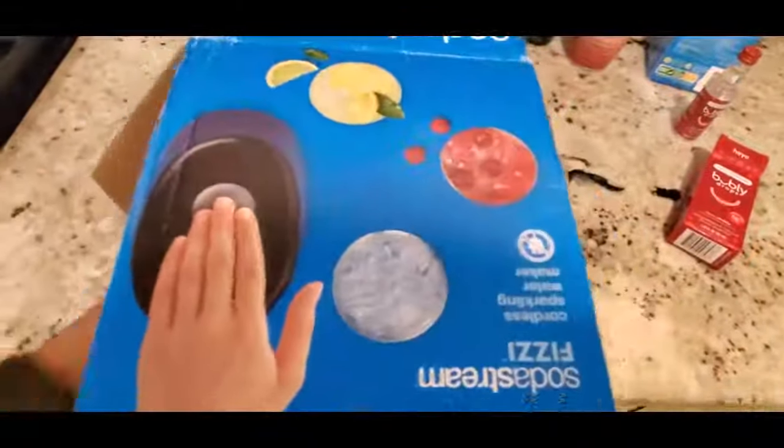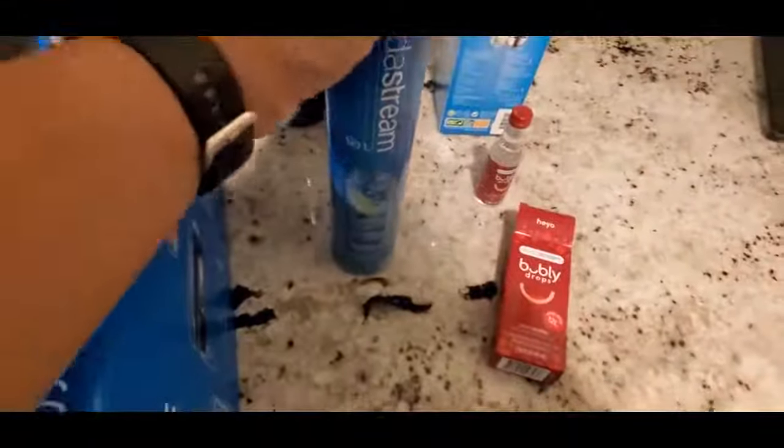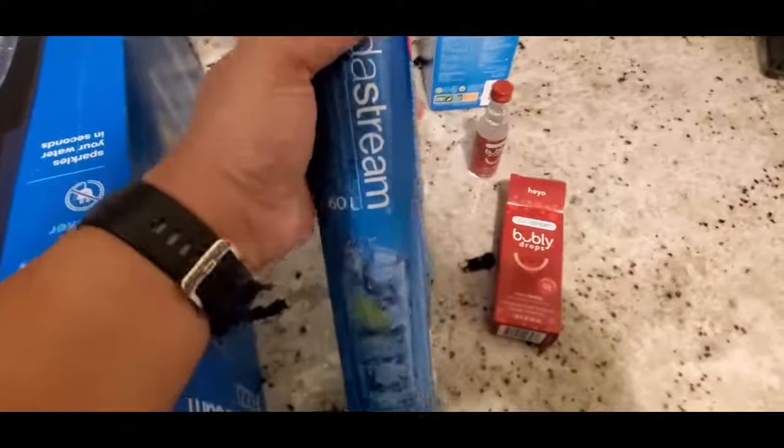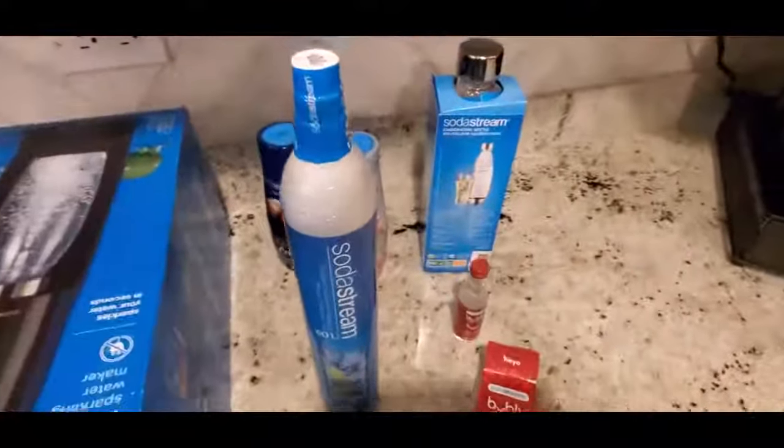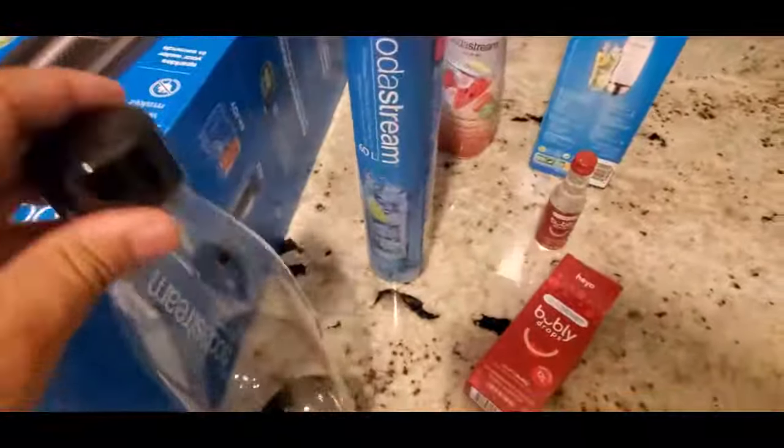Let's go ahead and get this unboxed. As we open it, you can see what's on top. First, let's pull out the cylinder — it's a metal cylinder, kind of like a small helium tank. It's pretty heavy, so be careful. Make sure the seal is still there. The lot number information is up top and it's 60 liters.